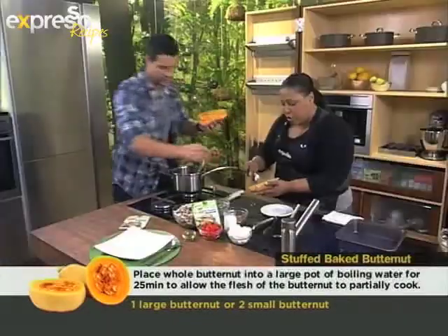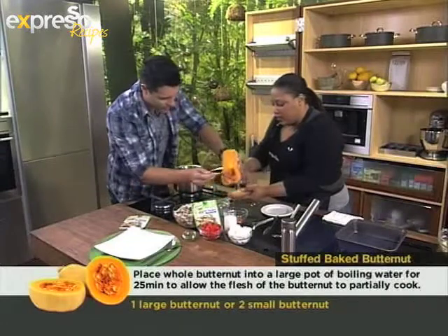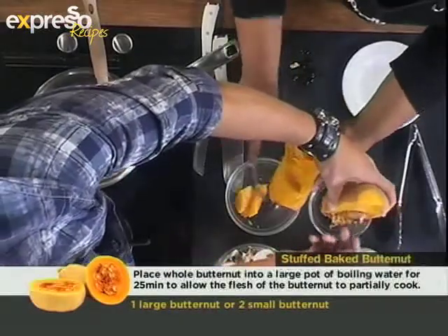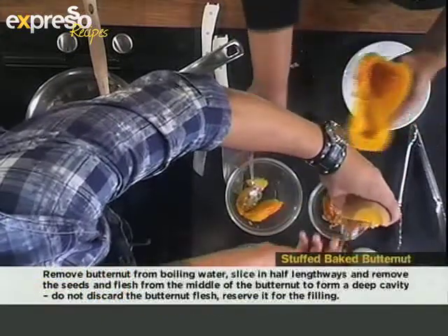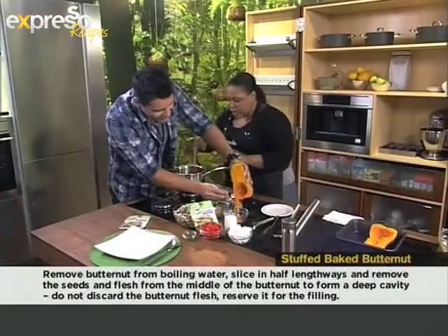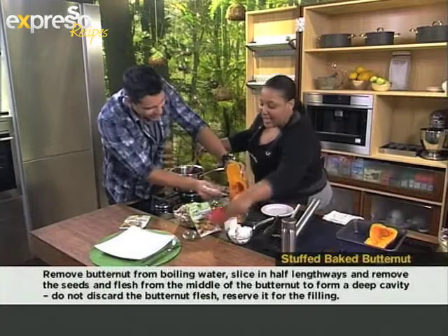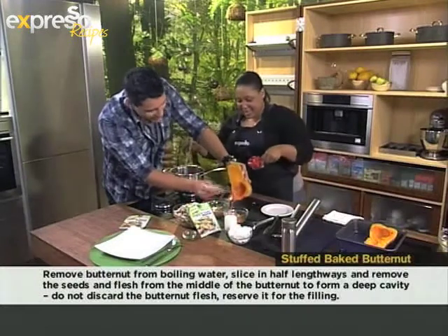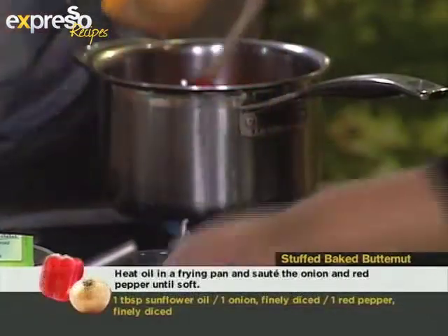Yeah, and then you want to scoop out — seeds into there, flesh into there. We've got this whole good work ethic, working across each other like this. Okay, while you do that, I'm going to finish the filling. So in here we've got some onion sautéing. I'm going to add to that some red peppers. Fry this up.